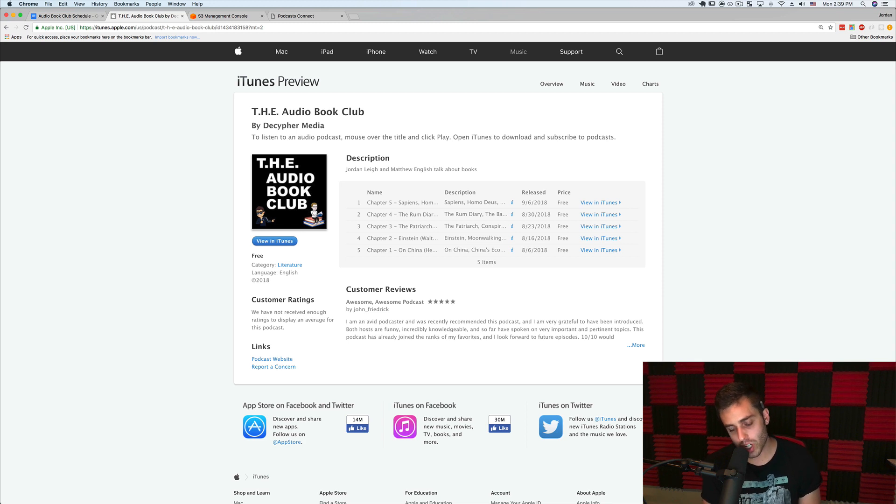That's how I'm recording and publishing a podcast out of my apartment. Check out The Audiobook Club on iTunes or on YouTube — I think we're doing some pretty good stuff with it and we're only getting better. I've been on hiatus from creating content over the past few months but I'm going to start getting back into it, so look out for some new coding videos coming soon.